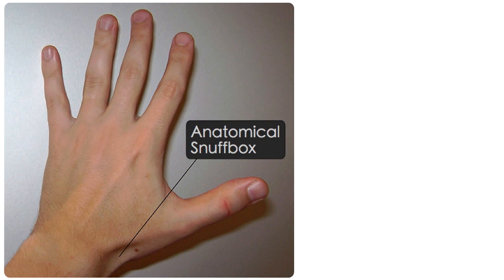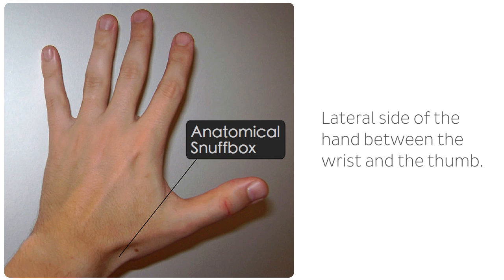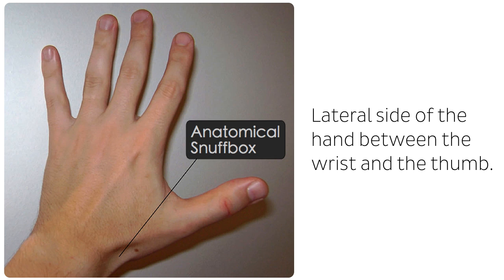The Anatomical Snuffbox is located on the upper limb. More precisely, it is on the lateral side of the hand between the wrist and the thumb. Although not visible on every person, it is seen as a hollow indentation when the thumb is fully extended. The reason behind its peculiar name is simple – snuff can be placed there and inhaled. Were it to be named today, rather than centuries ago, I'm sure it would be called after a substance rather less archaic and somewhat more harmful.